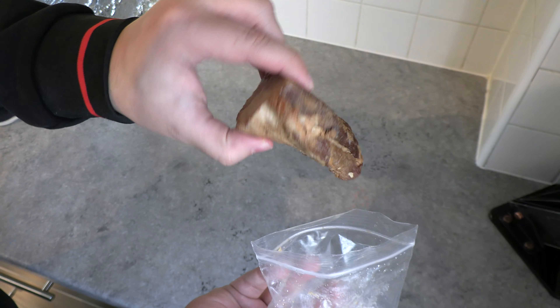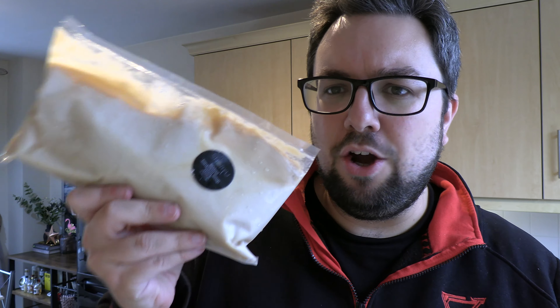On to the actual ingredients for the ramen. This is the kikaragi mushrooms, the benishoga red ginger, some spring onions, four sheets of nori seaweed, the nitamago egg marinade. The chasu barbecue pork belly, which smells absolutely incredible. The all-important tonkotsu soup stock, and finally the actual ramen itself.